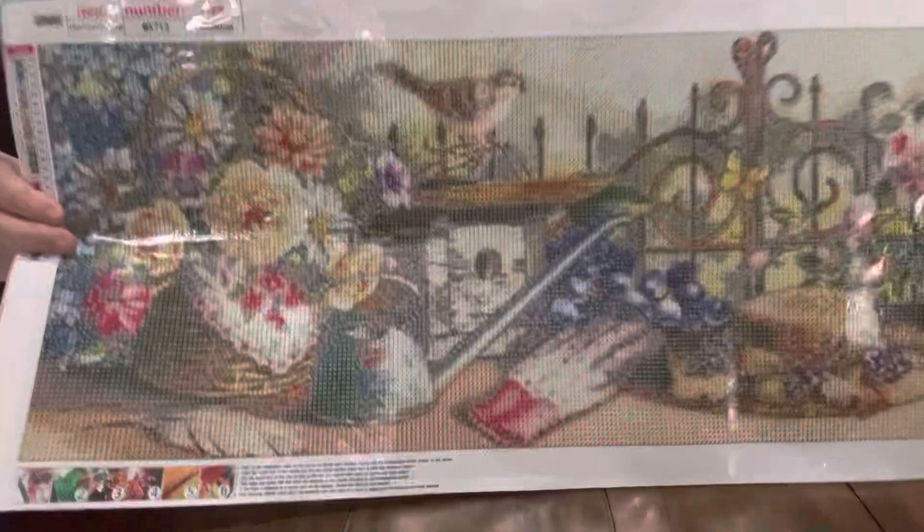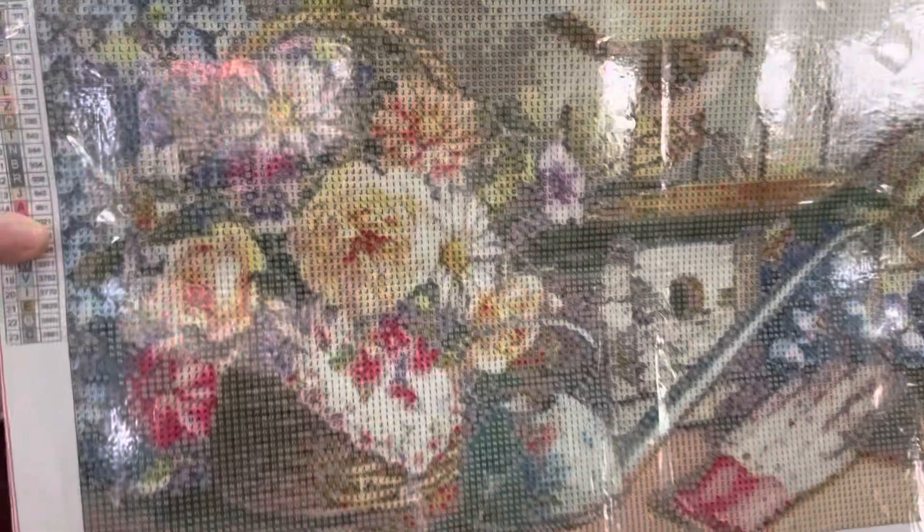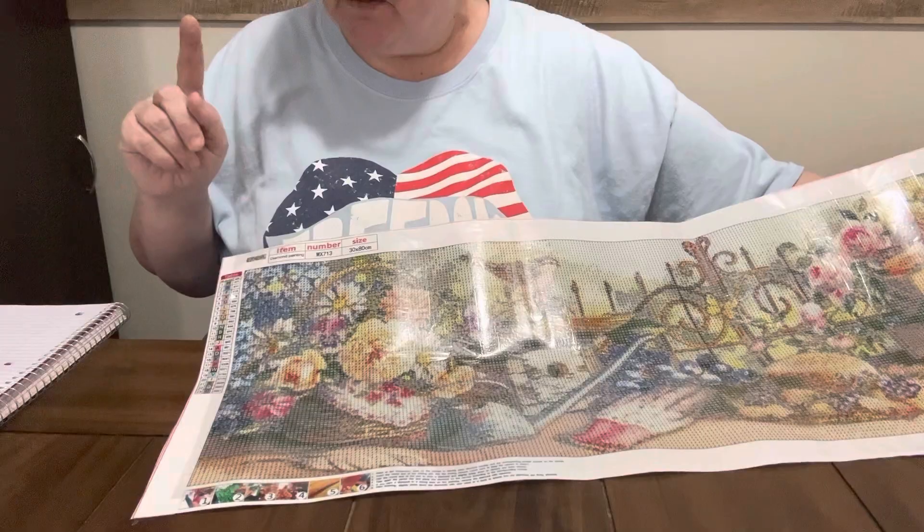We're going to try it anyway and see how it does. But here it is — y'all look at it. Is this not pretty? Let me get it up here close enough for y'all to see. Look at that, so pretty. But it's a round like I say and it does have 23 colors. It does have the DMCs.